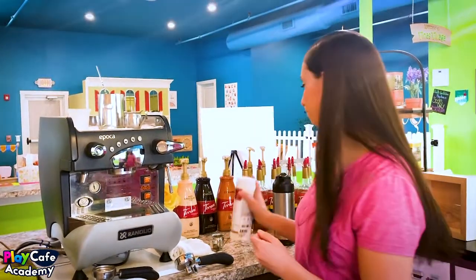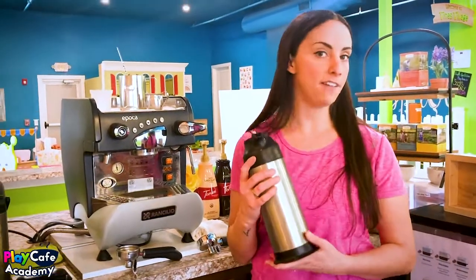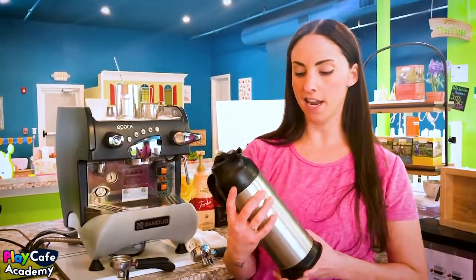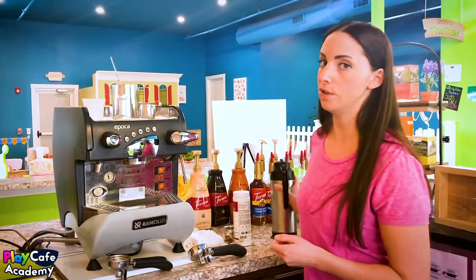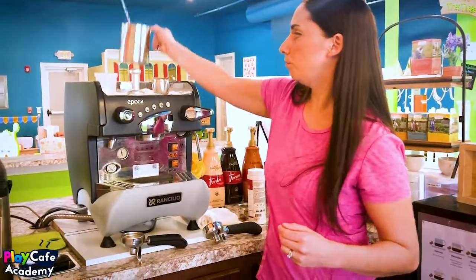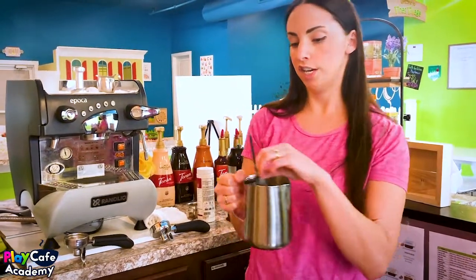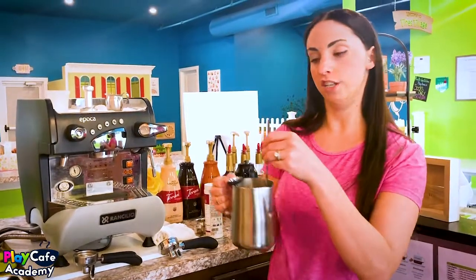We have carafes for half and half and similar items. I would definitely check with your local health department before investing in anything like that, because different states and counties have different rules about milk temperature. We also have a container where we put hot water every morning, and we keep our stir stick and thermometer in there — you need both to stir flavor into the drink and make sure you're steaming milk to the correct temperature.